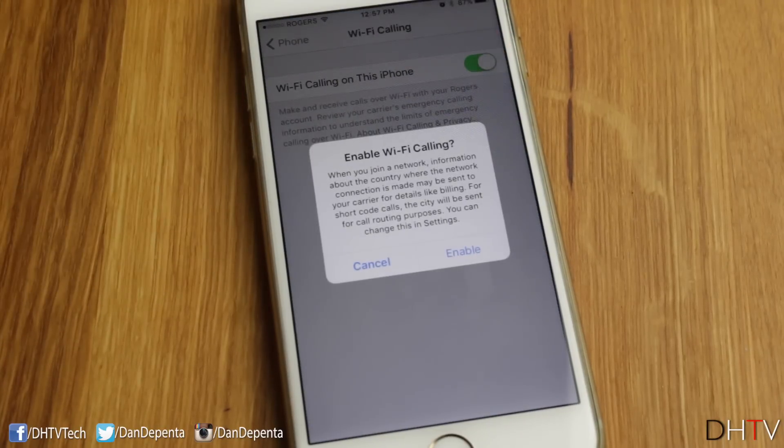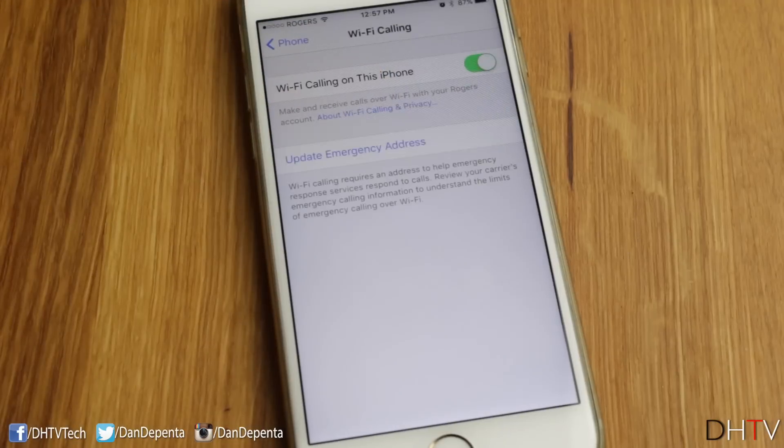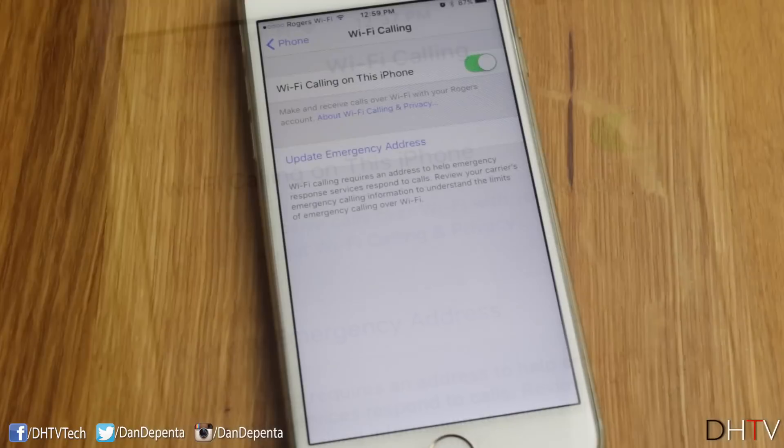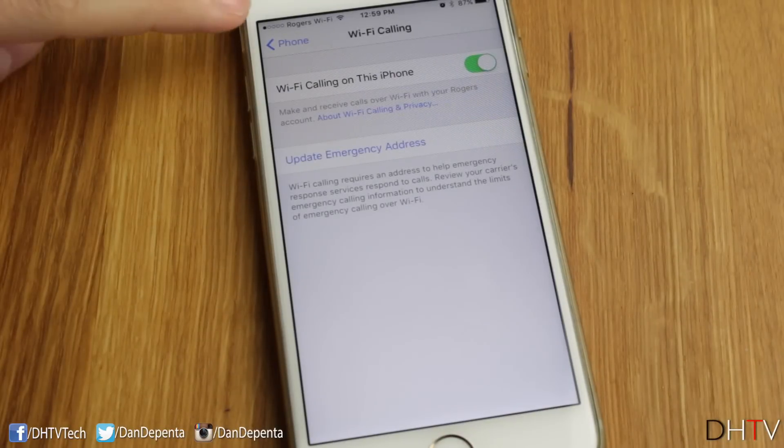Go ahead and enable that. Tap 'Enable' right here, and it should pop up with the Wi-Fi icon at the top beside your carrier logo. This may take a few seconds, up to a few minutes, to enable itself, so just be patient.